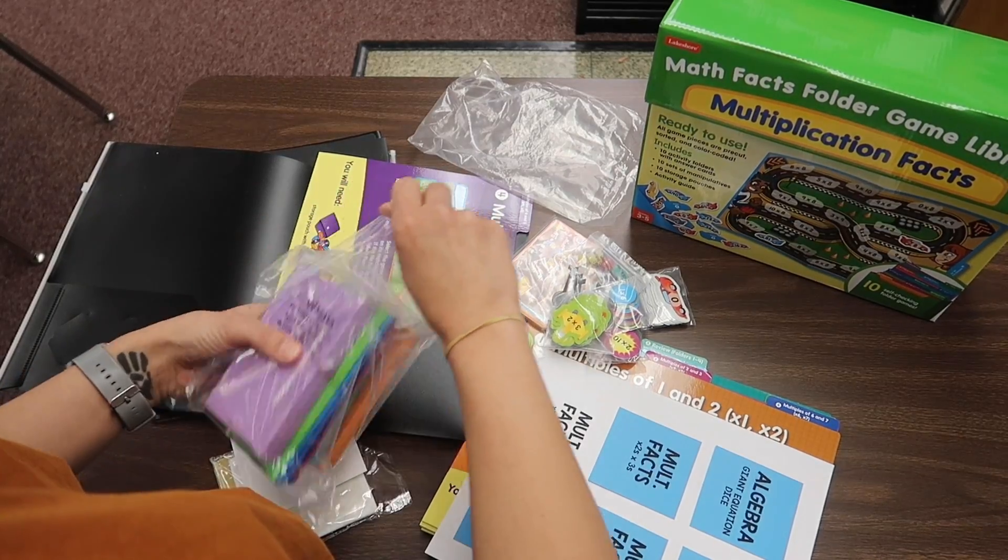I keep these up all year round because the more that my kids have the opportunity to practice these games, the more they're going to retain that information. This goes back to power standards — my goal work relates very heavily on those power standards. So if I have certain standards that I feel like my students need extra practice on, I'll put some of those activities inside of these folders. And then I have activities that aren't power standards, but I want plenty of opportunities for students to practice those skills, so they can constantly come back to them over and over again all year long.